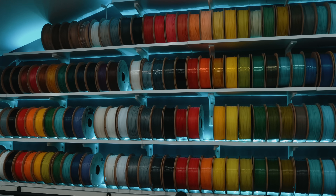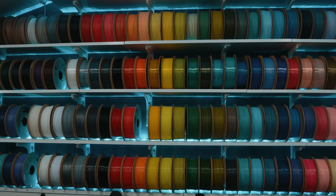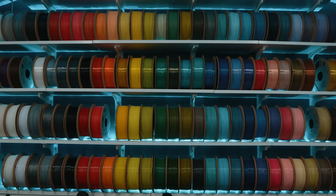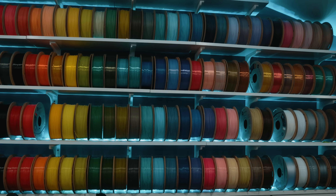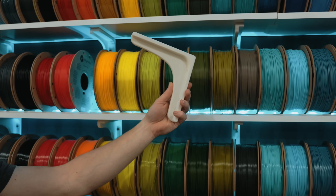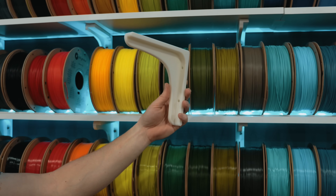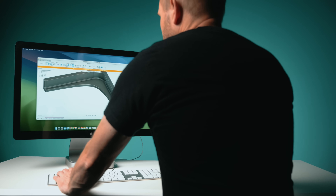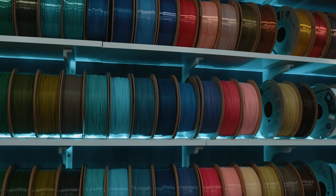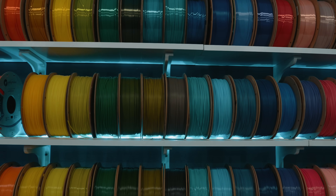What started as a couple of printed brackets turned into this — a full rainbow of Polymaker filament, organized, accessible, and entirely supported by parts that I designed and printed myself. This is what I love about 3D printing: not just for cosplay models or fun toys, but real practical problem-solving tools that improve your space. We want our tools to work for us, and a 3D printer is absolutely one of those tools.